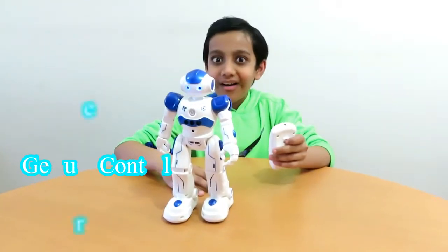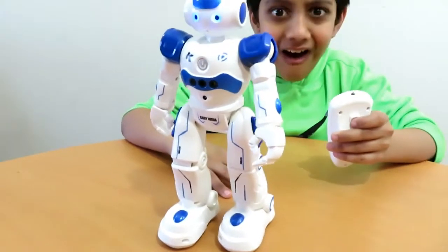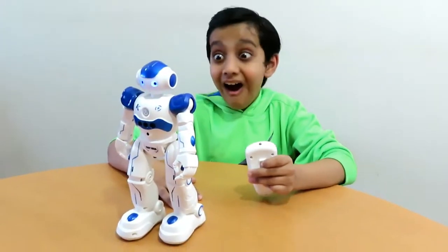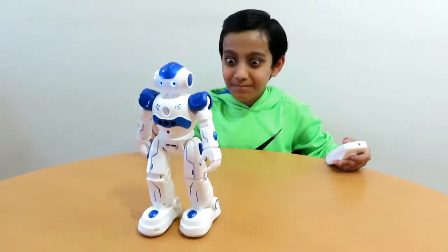Hello buddy! I'm your new partner, Airlock! I have a lot of skills! I can sing and dance! Yo ho my friend! Come on! Let's rock and roll! Let's do it! Let's rock and roll!